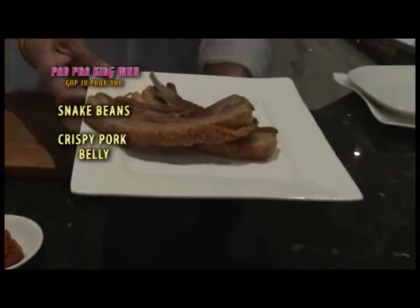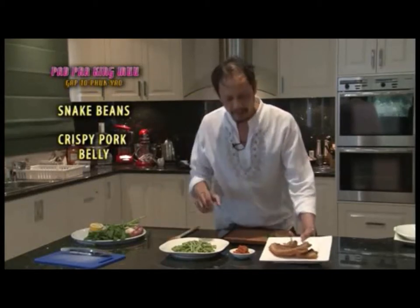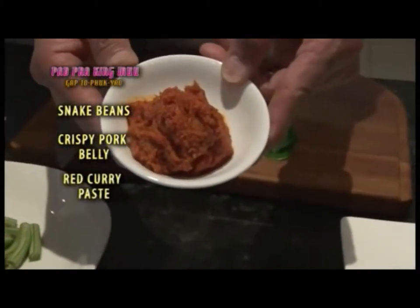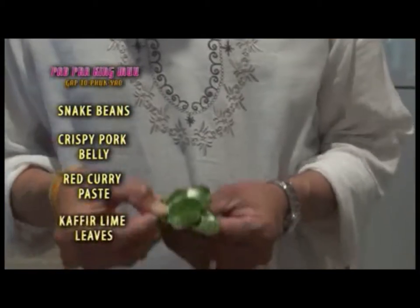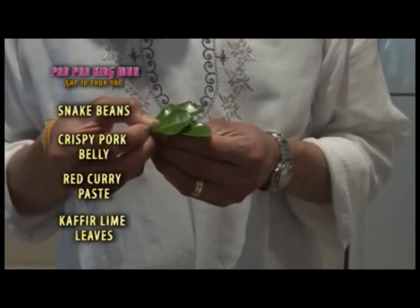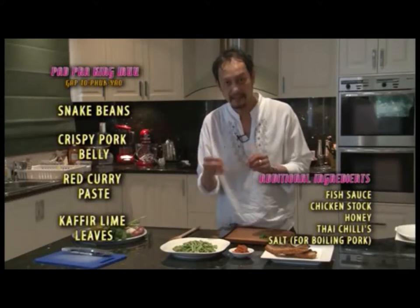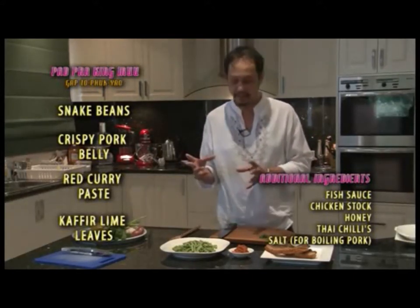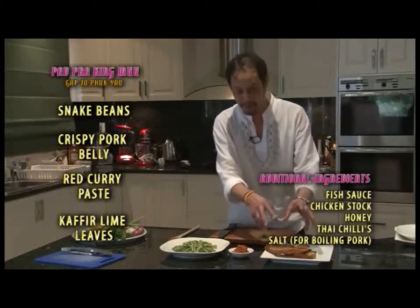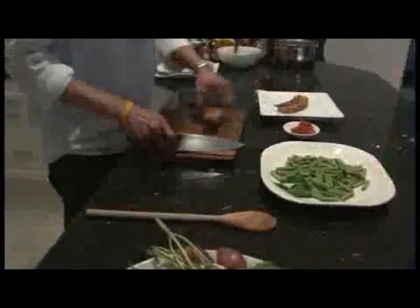After deep-frying, the skin comes out very good and very crispy — that's exactly what I'm looking for. I also have three spoons of red chili paste and some kaffir lime leaves, which are for the garnish and finishing off to give it a nice smell.